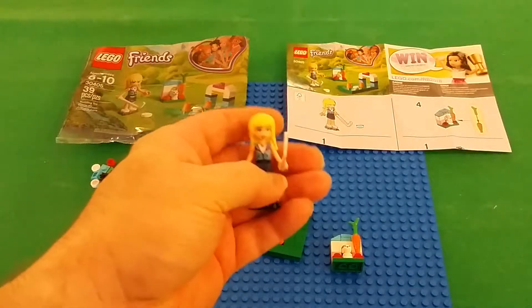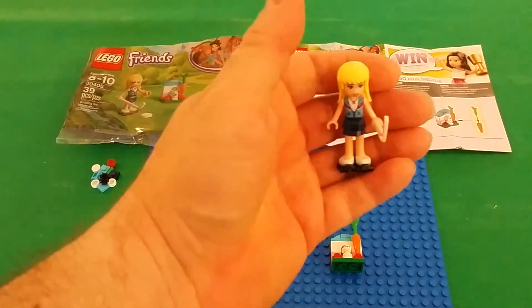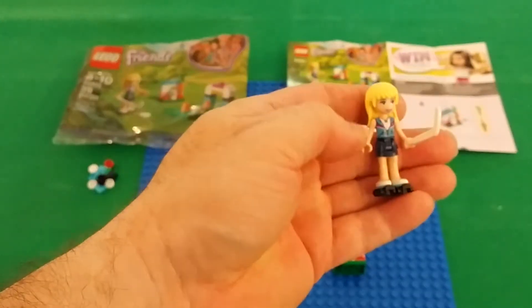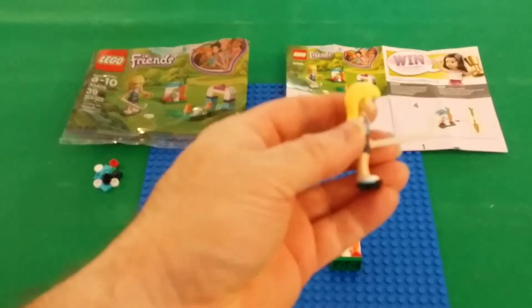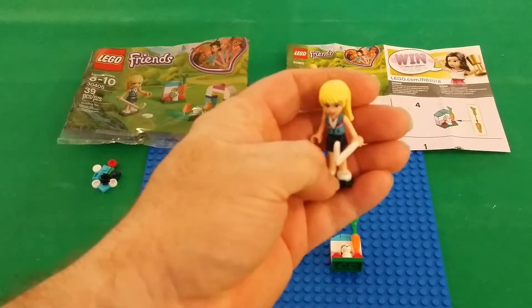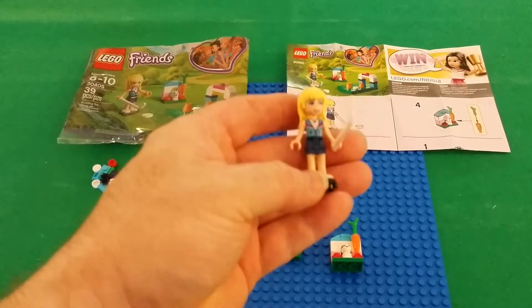I've never been a fan of these figures. This will go into a Ziploc baggie, put in a drawer, and forgotten.